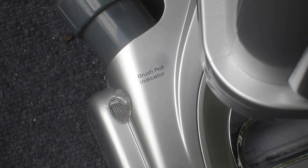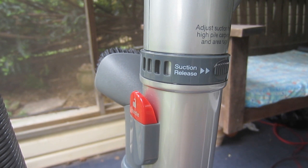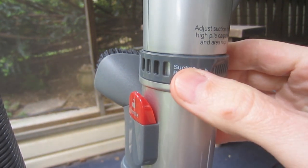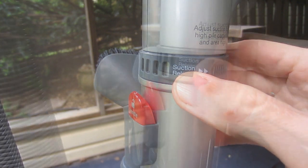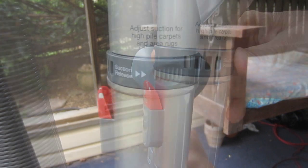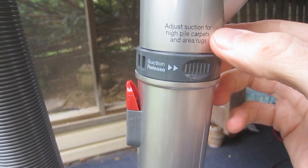The indicator light on the motorized floor brush turns red in the event of a clog or jam. There's no height adjustment on this unit to compensate for different types or heights of carpet. Instead, there's a suction release collar located on the handle. Opening the collar decreases the suction and may be necessary for higher pile carpet or when used on area rugs to prevent them from being lifted off the floor.